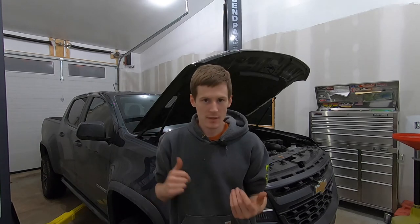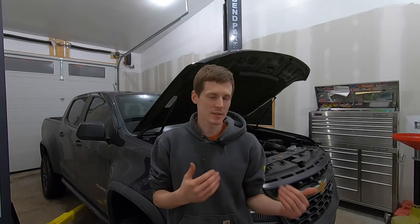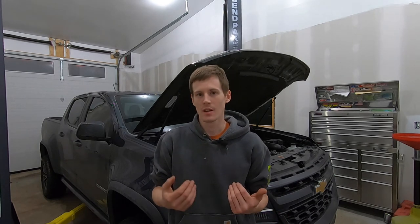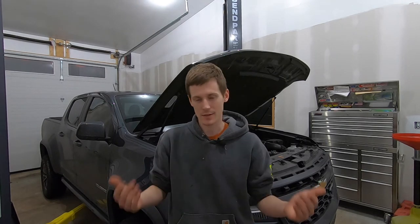Alright guys, that's what I got. Changing oil in one of these is basically no different than changing oil in any other modern car. The main reason I shot this video is I have a new camera setup and a new microphone setup, so I was more or less just testing this out to make sure my voice is going to sync up with the video and the picture quality is good.